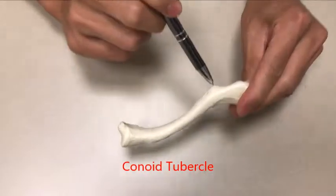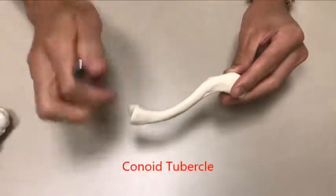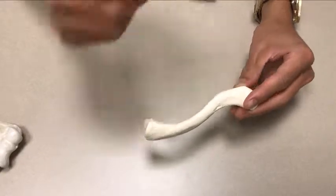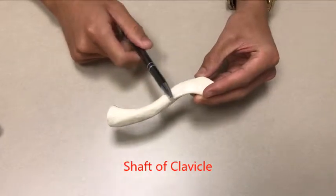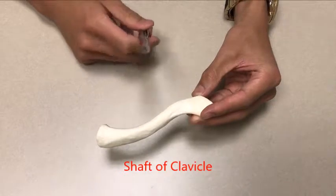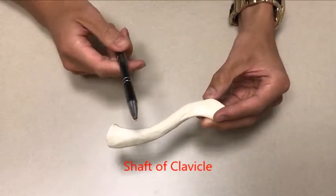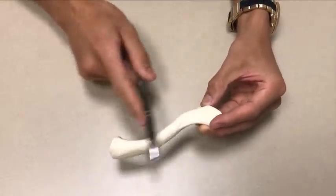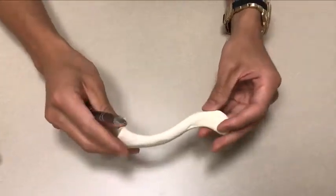Right here you have something called the conoid tubercle, and that is always going to be pointing posteriorly on the body. So if you're standing like this, the conoid tubercle is going to be positioned posteriorly. This right here is the shaft of the clavicle. You can tell because the first one-third of it is going to be concave and then the other two-thirds is going to be convex.